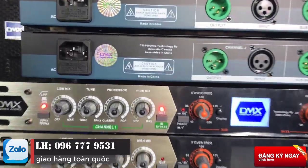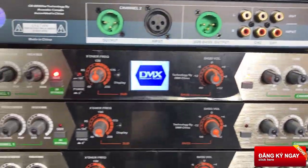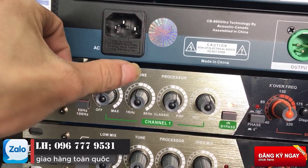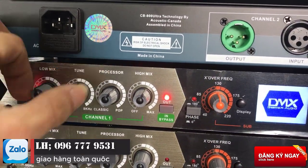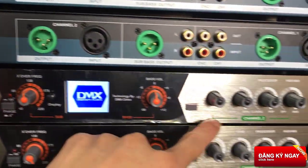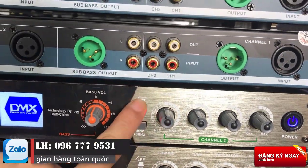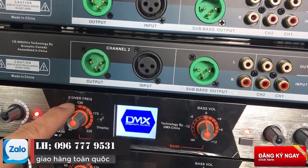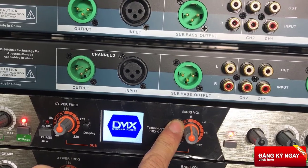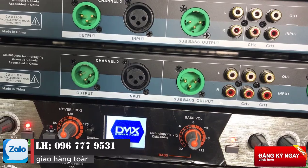Với mặt trước thì chúng ta sẽ có 2 vế channel 1 và channel 2. Chúng ta sẽ có những cái phím chức năng như là nao mic, tool, processor và 2 mic. Đây là dành cho vế channel 1, còn đây là channel 2, tương tự như vậy. Và đây chúng ta sẽ có 1 đường cắt sub và 1 đường to nhỏ dành cho sub. Chúng ta có thể cắt cao thấp, và có thể tăng to nhỏ âm lượng của sub.